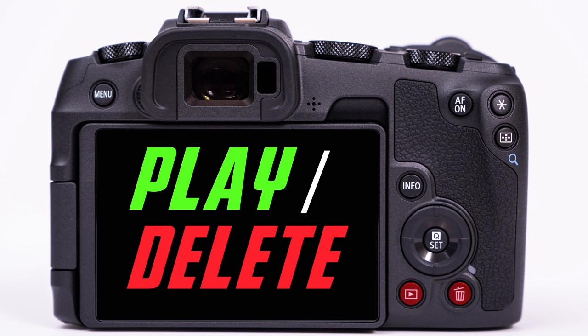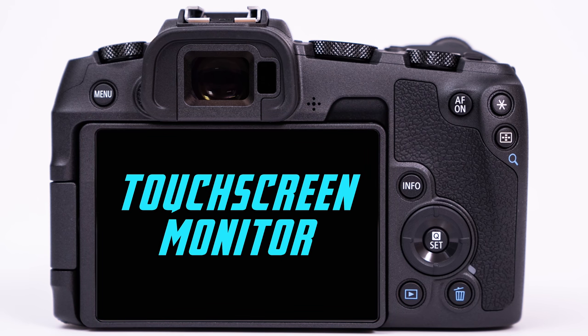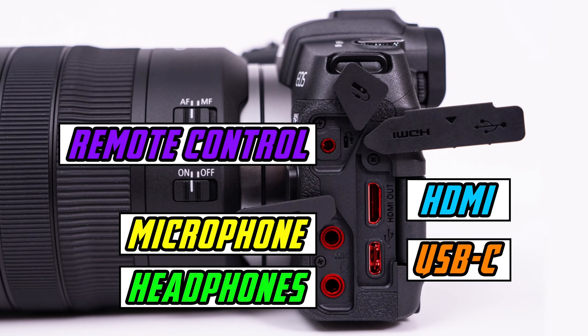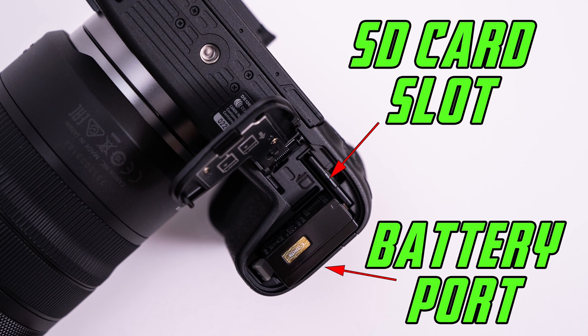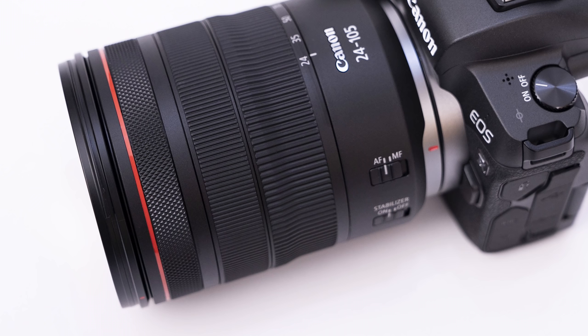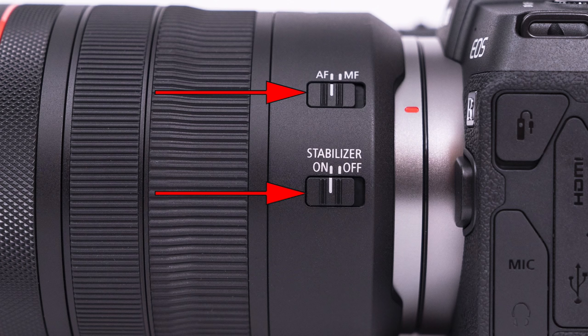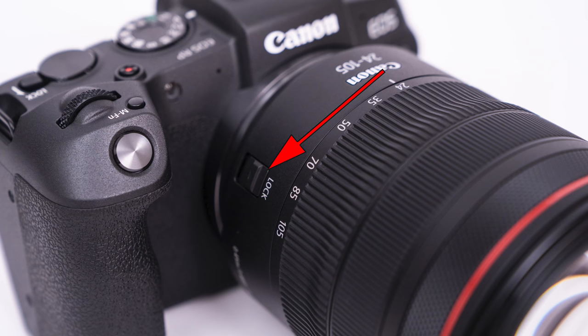Below it, we have the play and delete buttons, which allow us to show the images we have taken as well as get rid of the ones we don't want. The articulating monitor is touch-sensitive, meaning it is incredibly fast to swipe through images, navigate the menus, and change most shooting settings directly on the monitor. On the left side of the camera, under the gaskets, we have the remote control terminal, the microphone and headphone jacks, the USB and HDMI terminal, and on the bottom we have our battery port and SD card slot. New to the EOS R mount system are the R lenses, which have a control ring — in this case on the 24-105, near the front of the lens. This can be customized to change exposure or ISO settings in the deep menu. We also have a stabilizer on/off switch, an autofocus/manual focus switch, and a lock switch on the other side of this particular lens.